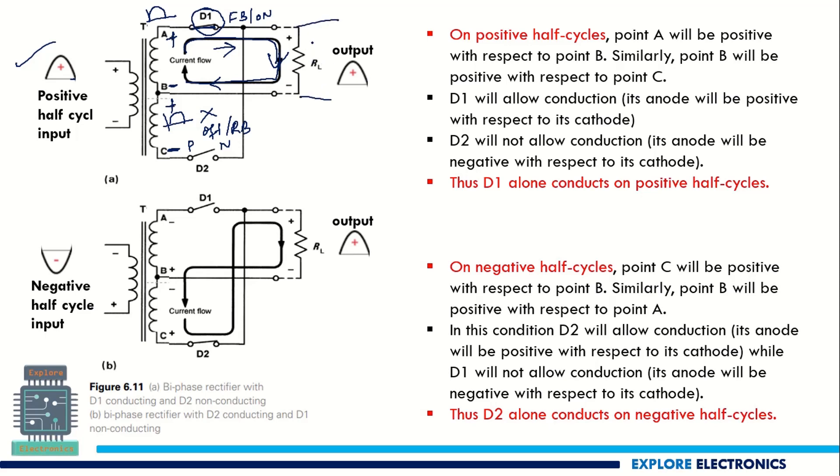Across RL, the current flows in this direction and we get a positive voltage output. When the negative half cycle of the input is applied, the polarity reverses. D1 now becomes reverse biased because its P end receives negative voltage. D2 becomes forward biased because it receives positive voltage and therefore conducts.